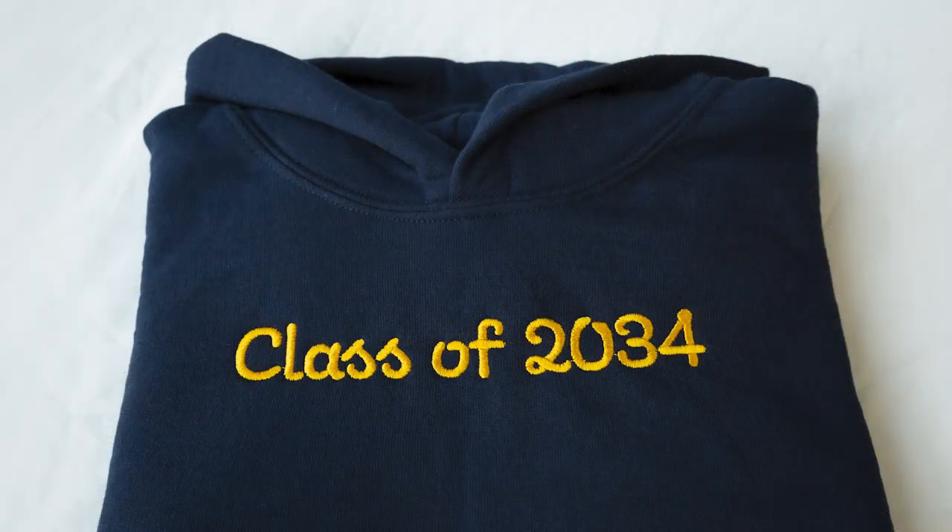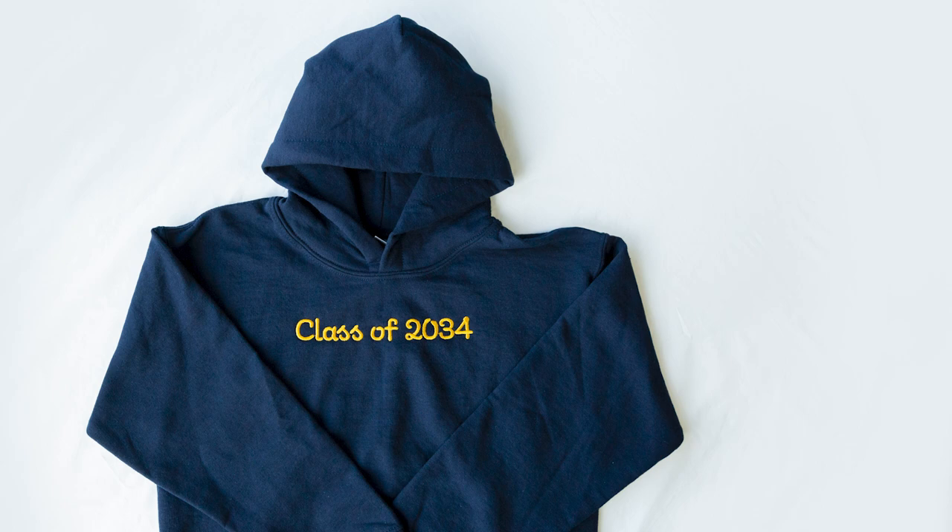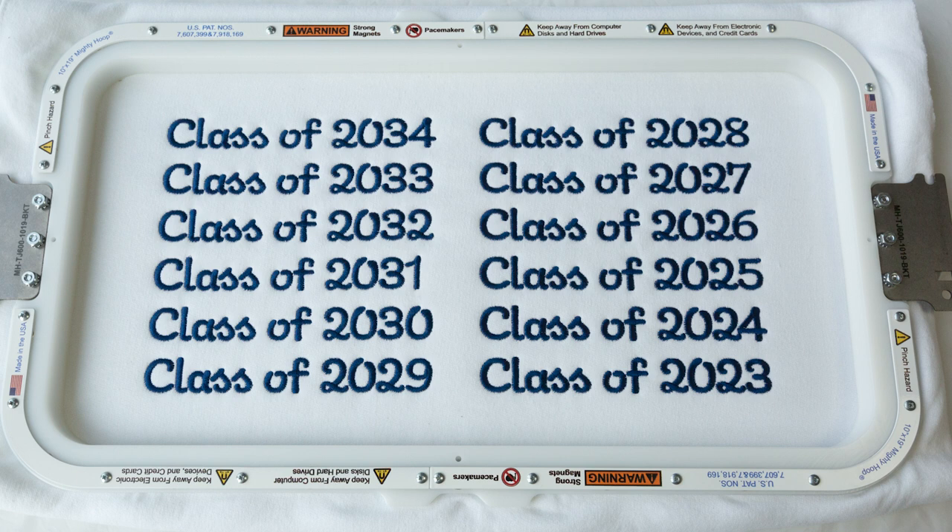As you can see, this design came out nice and clean. Once again, this design is available for purchase at romerothreads.com. If you have any questions or comments, leave them down below and I'll see you on the next one.